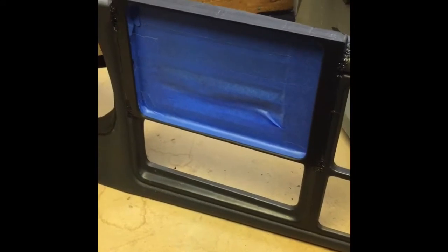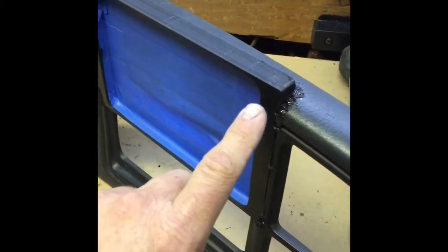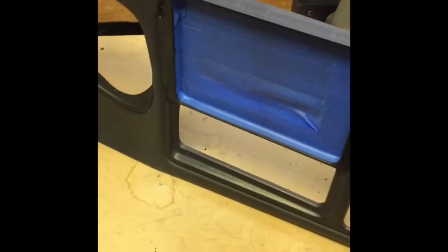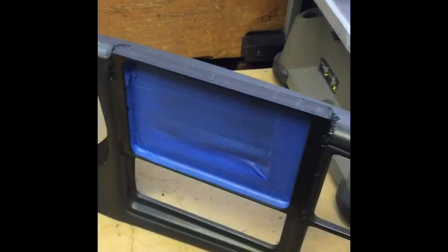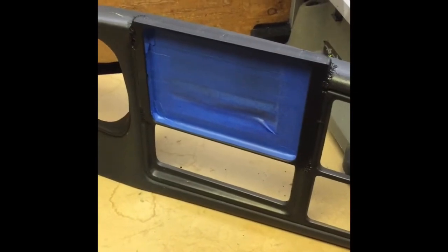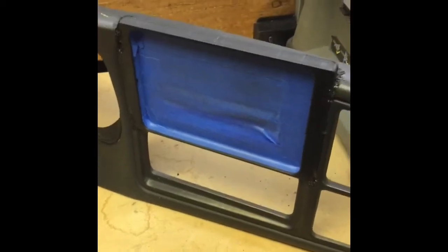What we did is we took our iron and we actually plastic welded — as you can see here — we plastic welded the actual kit to the bezel. We did it in the main corners, and then we took our ABS glue and actually glued the seam all the way around, front and back. Now we're going to go back and plastic weld the entire seam all the way around, front and back as well.